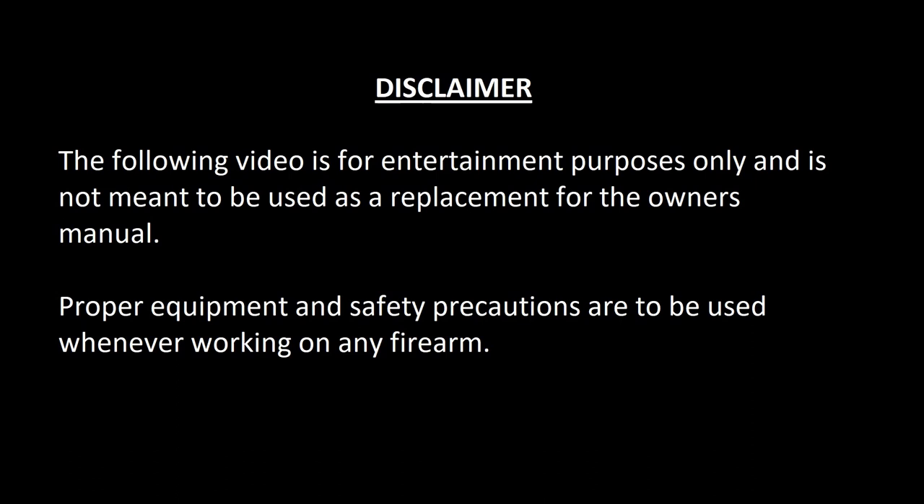Disclaimer: the following video is for entertainment purposes only and is not meant to be used as a replacement for the owner's manual. Proper equipment and safety precautions are to be used whenever working on any firearm.